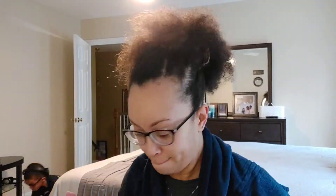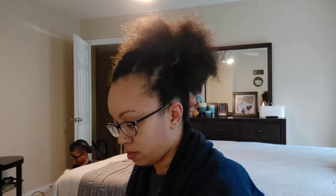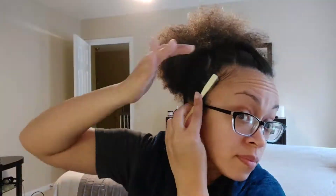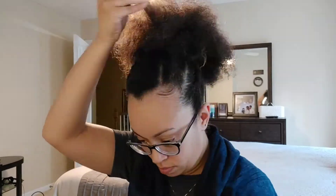So I tried to jazz up my ponytail a bit, but it wasn't doing what I wanted it to do - it wasn't giving me what I needed. Did my edges. But then I decided I wanted some definition in the puff, so I went back and used Aunt Jessie's - I think it's called Curl Souffle.